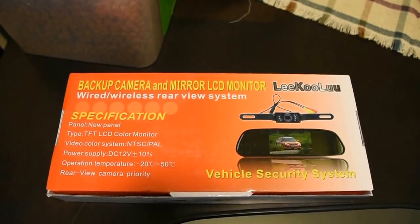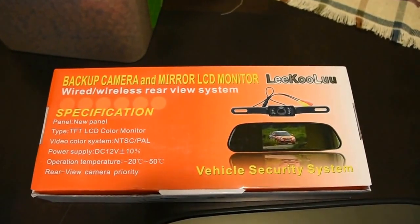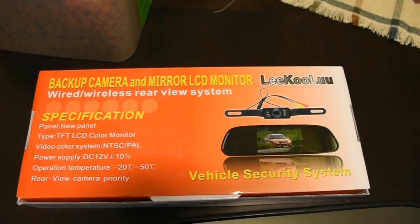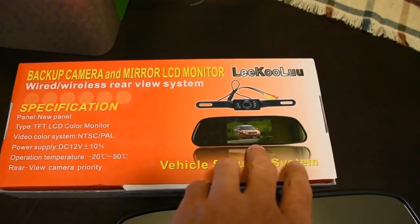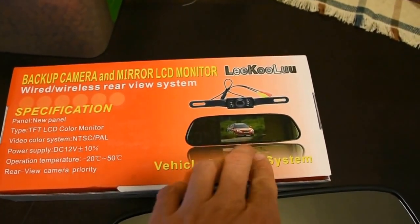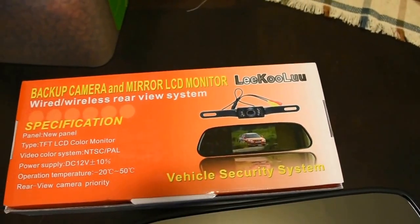Hey everybody, Shawn is back again to show you an aftermarket backup camera installation today. This is a mirror that basically has a TV behind it to show you an image of a camera that attaches to your license plate bracket.